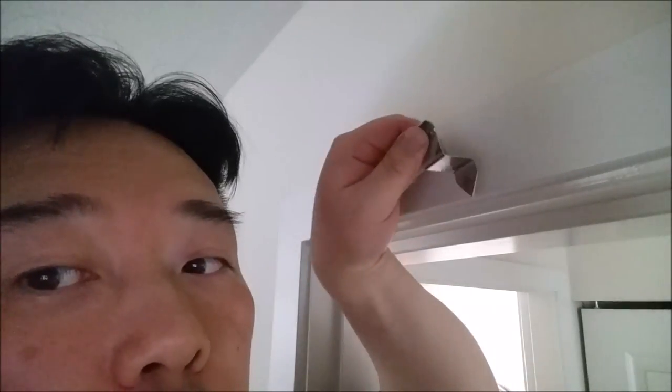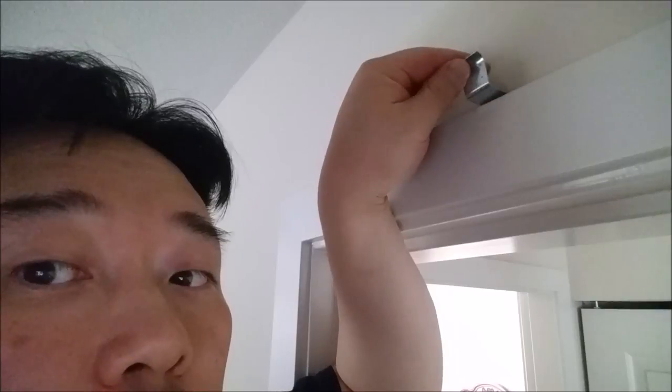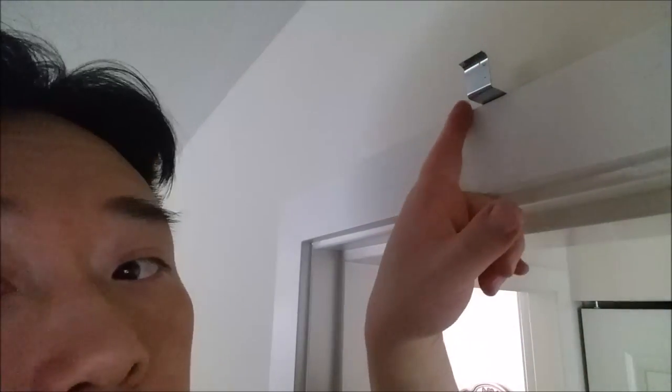Point the side towards the door, the frame, and it's going to slide in, like so, right?